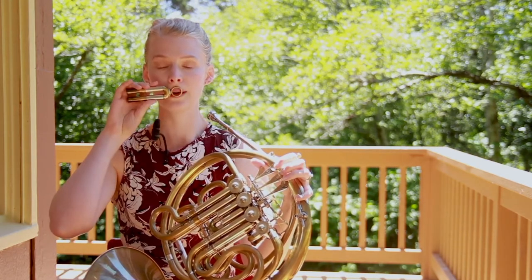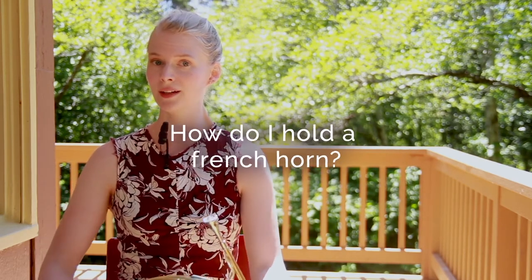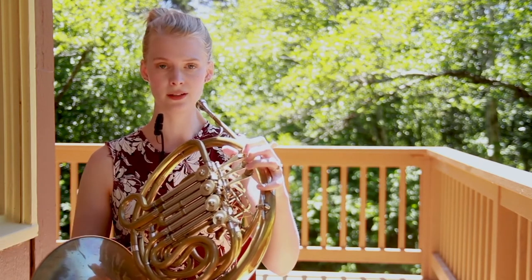And one-third on the lower lip — just like that. If you're wondering how to hold a horn, the most important thing is maintaining a nice open hand position. You can either play on the leg with the bell resting on your leg, or off the leg.